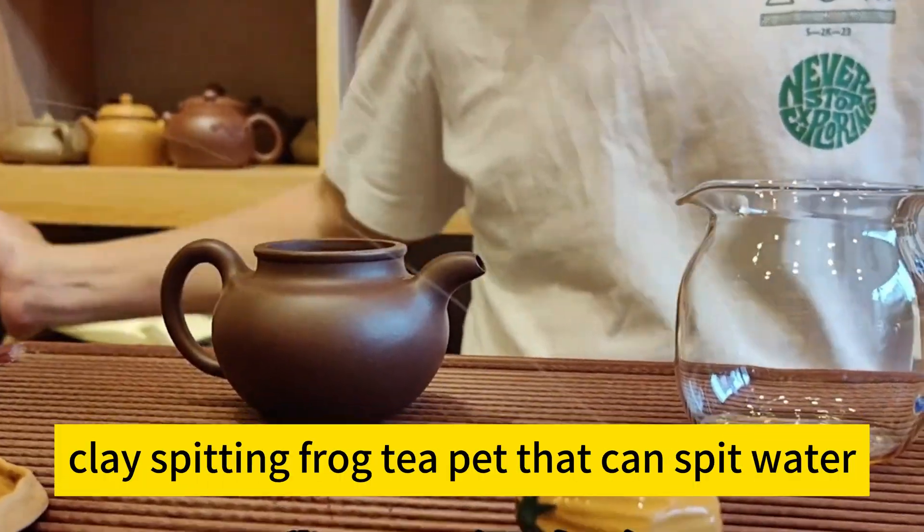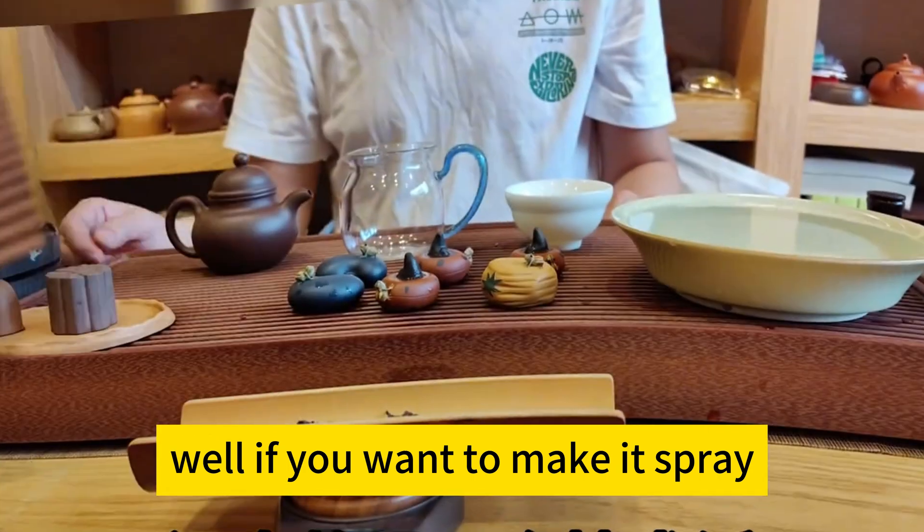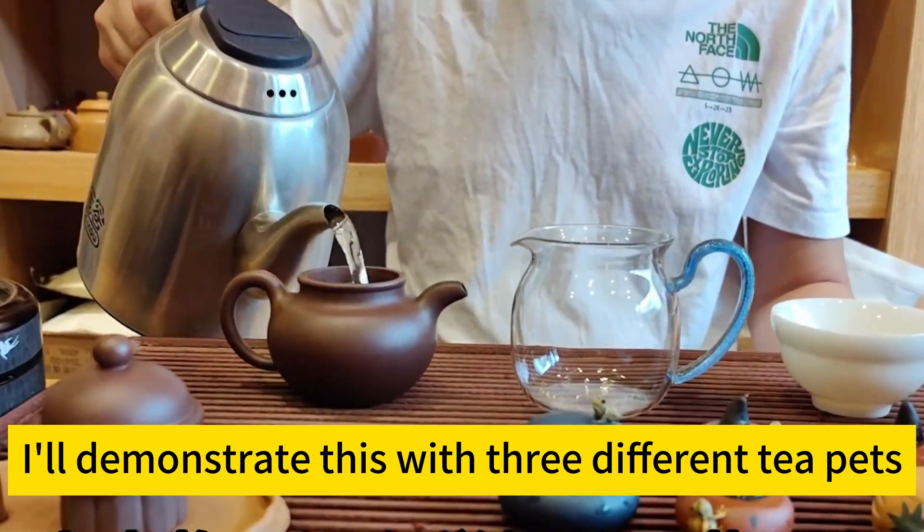Have you ever seen a purple clay spitting frog teapot that can spit water? Well, if you want to make it spray, it actually takes a bit of skill. Today, I'll demonstrate this with three different teapots.